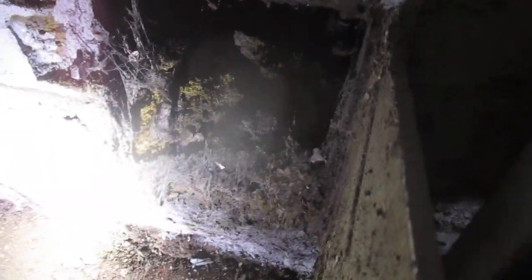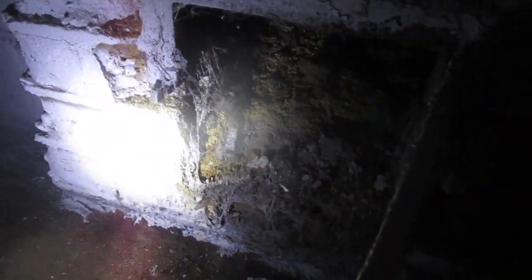I'm Matt and this ash pit is leaking water. When an ash pit leaks water, people think it's the chimney leaking — and it might be — but another really good possibility, and in fact most of the time I think it is, is groundwater. So it's been raining here.